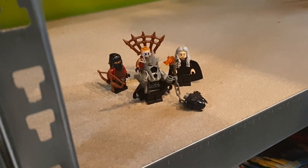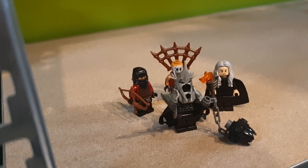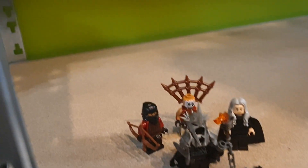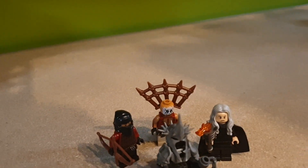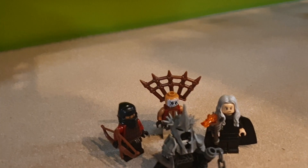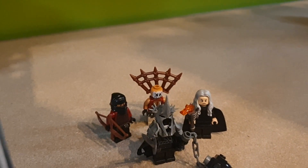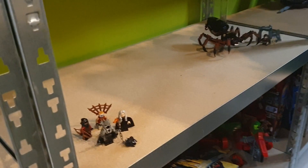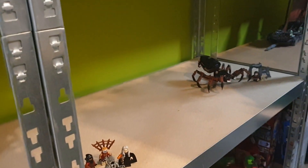We get the Witch King of Angmar awesome armor set, which you can get yourself by clicking the link in the description — you can get them from LEGO Raven on Instagram. We also get these really cool Haradrim soldiers, the Commander of the Mumakil with that clown face, and Denethor, the father of Boromir and Faramir. These are actually a teaser, because this area — maybe even the bottom section — is going to be filled with Osgiliath and Minas Tirith. I can't wait to work on those projects.